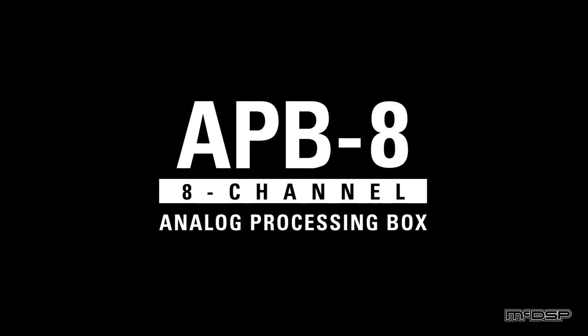Ladies and gentlemen, boys and girls, welcome to another episode of Collins Corner. Today we're not going to talk about the APB-16. Instead, we're going to talk about — wait for it — the APB-8.